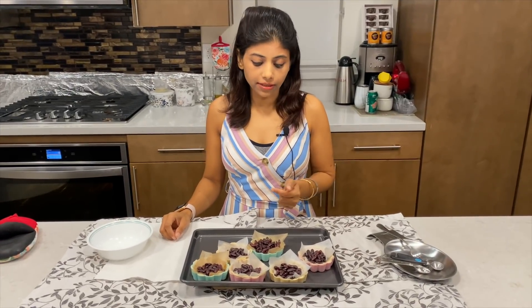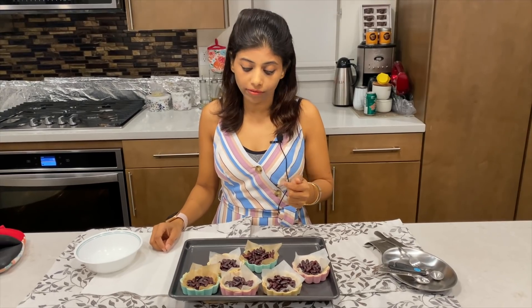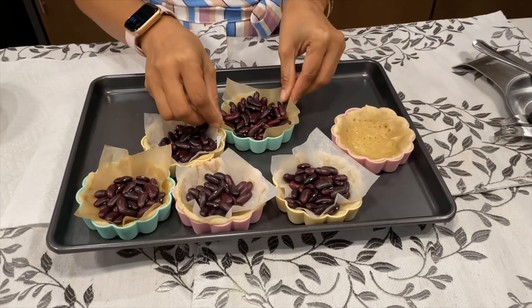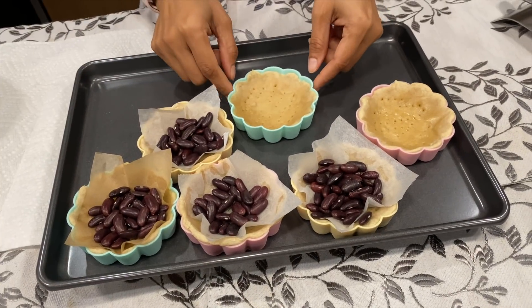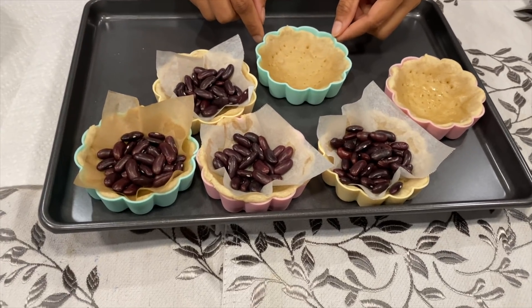After 10 minutes of baking at 350 degrees Fahrenheit, we put the tarts back inside after removing the parchment paper and beans. The texture is changing — bake for five more minutes and our tart will be ready and all set.